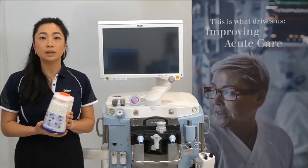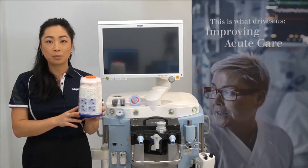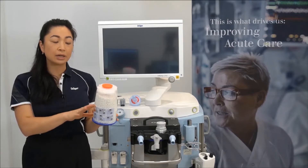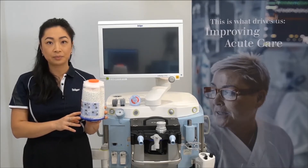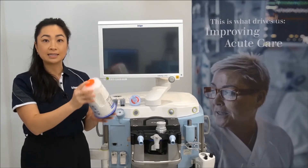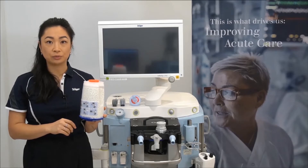To start, I'll be inserting the soda lime. Prior to inserting the soda lime, just visually inspect the integrity of the canister to ensure there are no visible cracks, as this can be a source of a leak. Then, to loosen the granules, you can turn the canister upside down a few times — this may increase the longevity of your consumable.